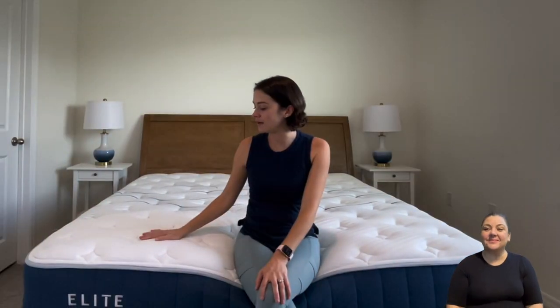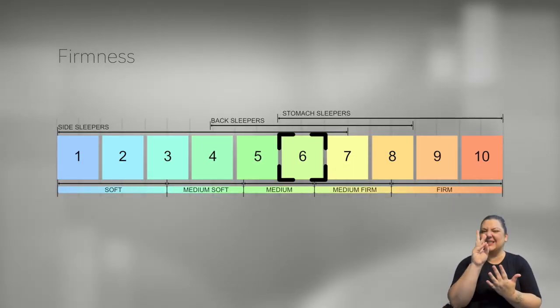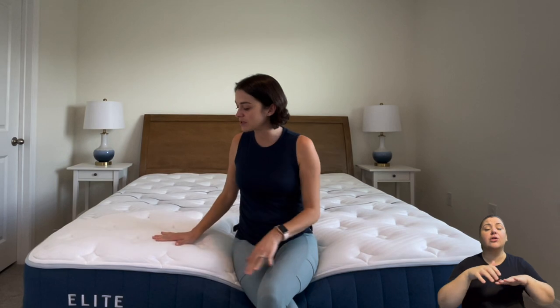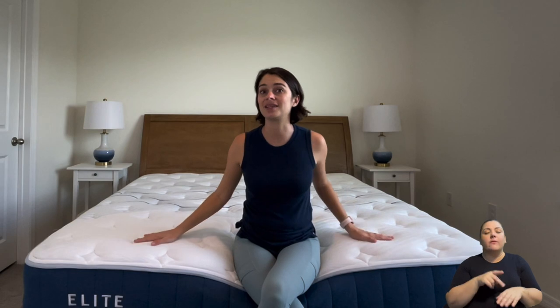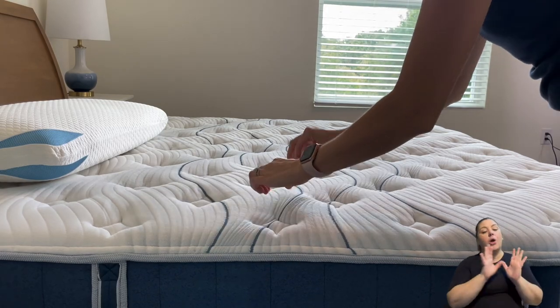Let's talk about the feel of the Bear Elite Hybrid. We tested the Luxury Plush model, their softest version, and felt it was a little firmer than what they described on their website. We rated it around a 6 on a scale of 1 to 10, 10 being the firmest. The top layer has a slower response memory foam feel, but just underneath are the coils so there is still a bit of bounce. If you're a combo sleeper who likes to roll and doesn't like to sink in, this is great.